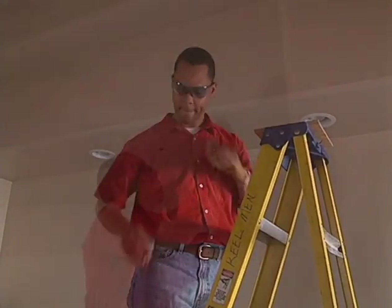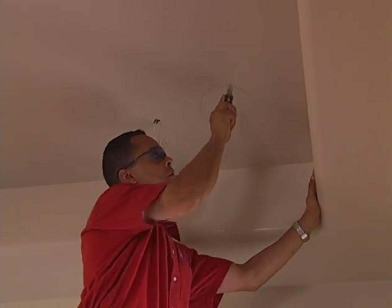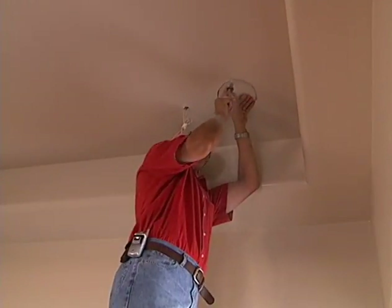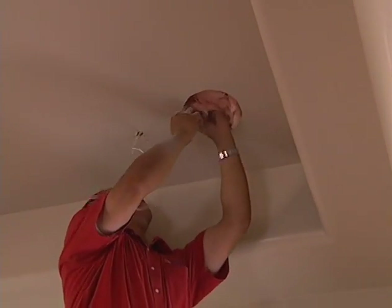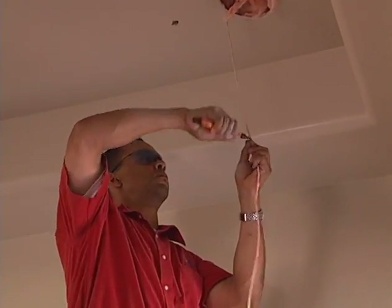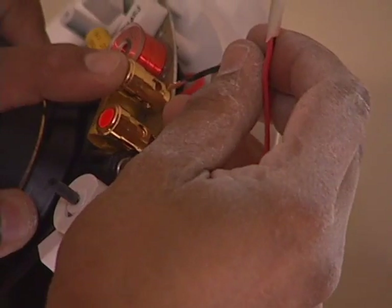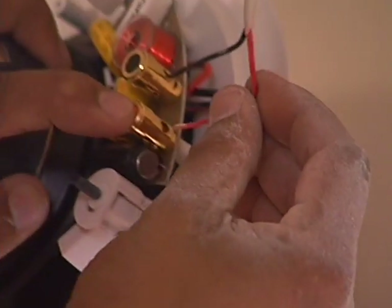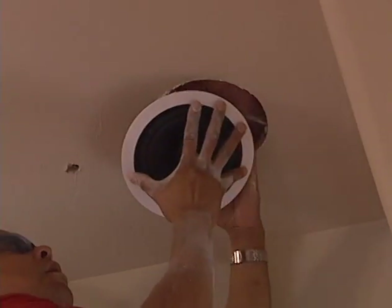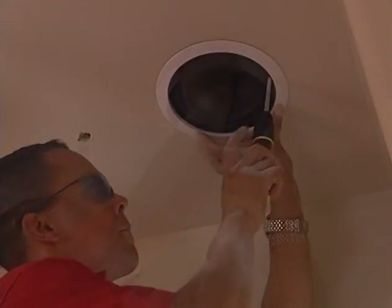A drywall saw is used to cut the ceiling hole. Like most ceiling installations, a two-conductor 16-gauge cable runs to each speaker from the volume control, with the black conductor to the negative terminal and the red to the positive terminal.